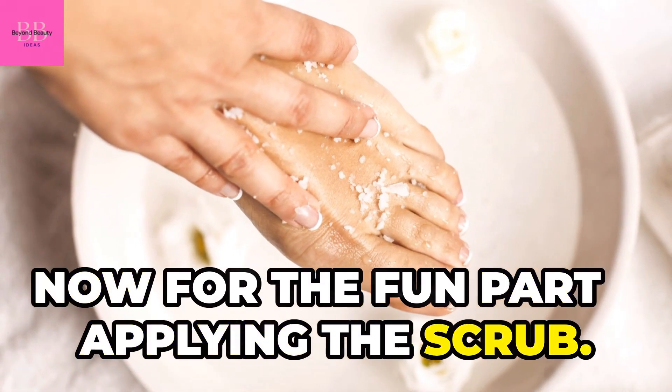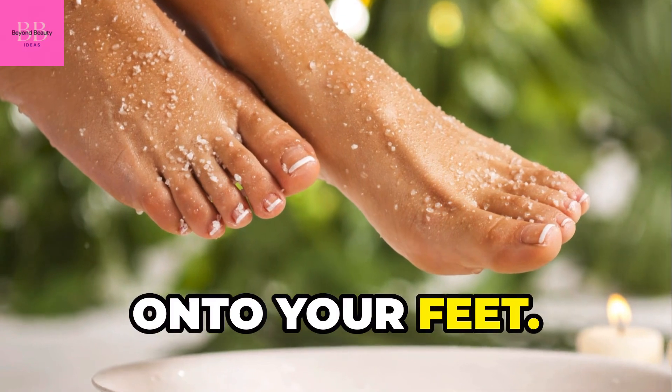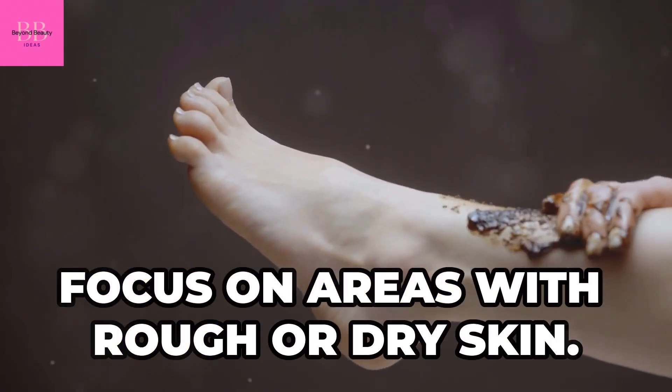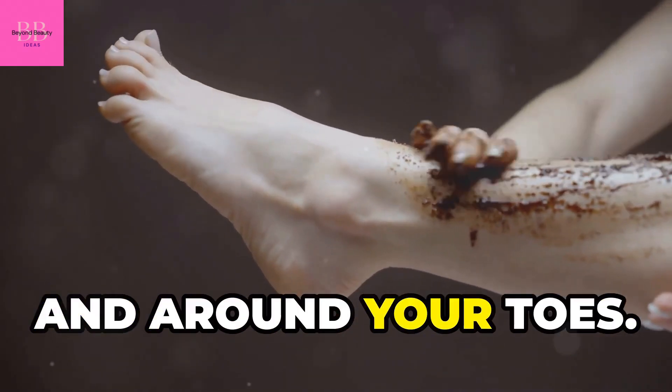Now for the fun part — applying the scrub. Take a small amount and gently massage it onto your feet. Focus on areas with rough or dry skin, which are usually the heels, the balls of your feet, and around your toes.